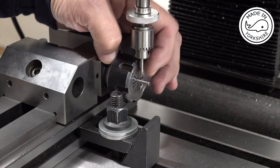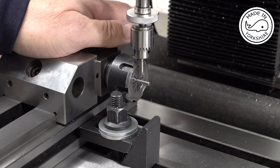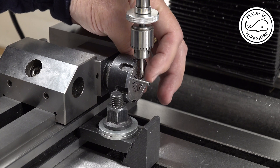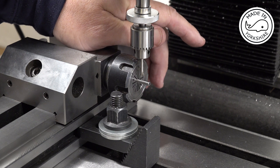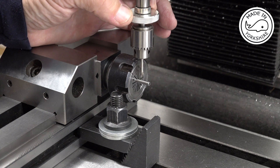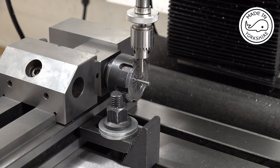To drill the holes in the side, I've used this Stevenson's block in the vice. I use an edge finder on both edges to find the centre, and then I've moved the x-axis by 0.355 of an inch. Now I'm using this little micro chuck with a centre drill in it just to make a little centre.